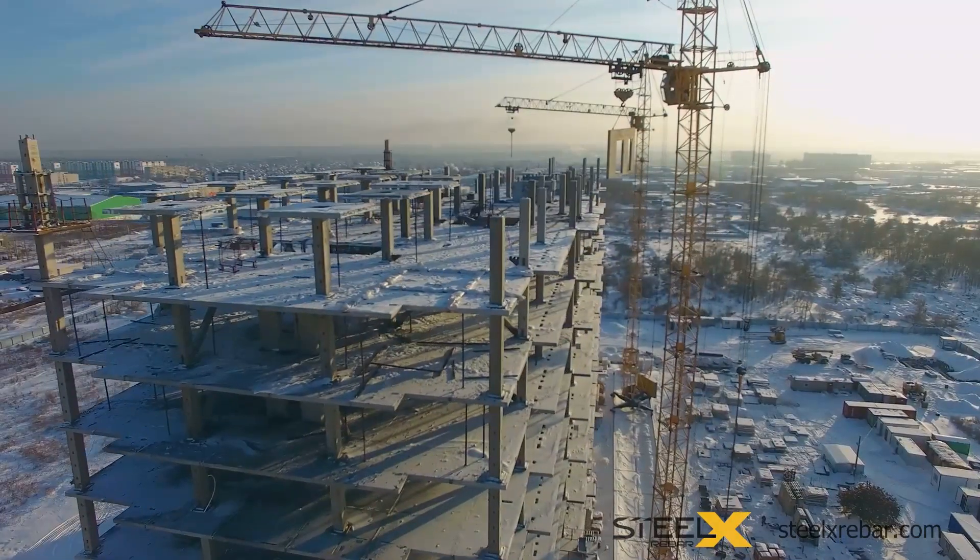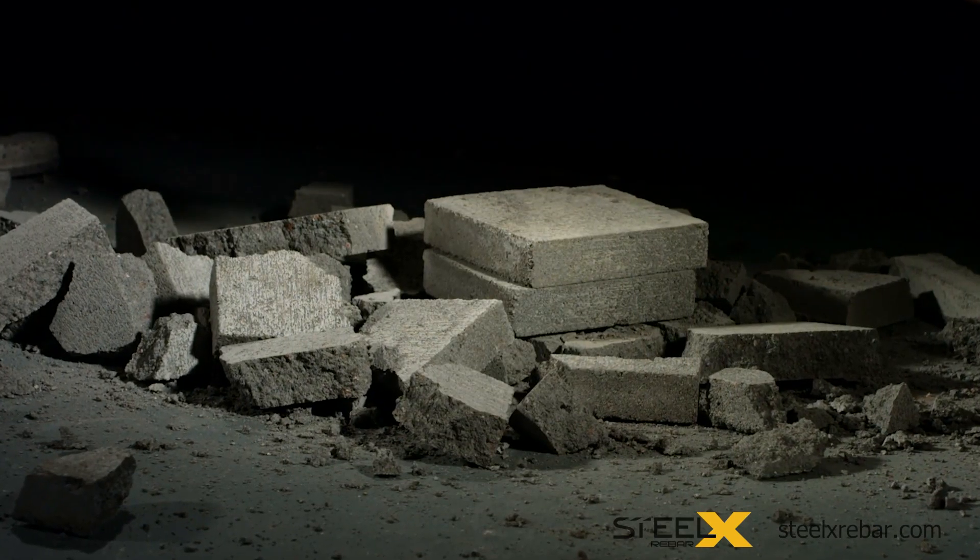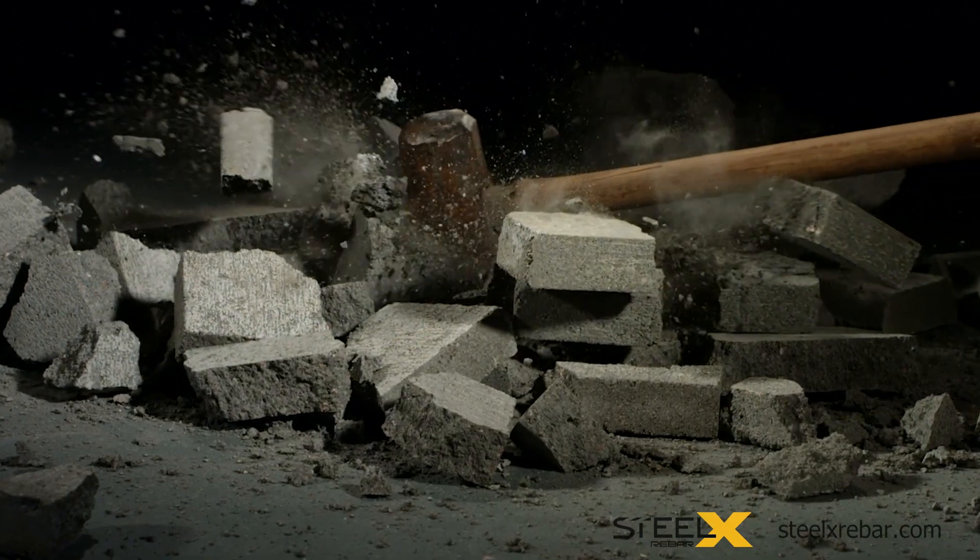Concrete structures must be able to expand and contract during daily temperature swings to avoid tearing themselves apart. But how do we predict concrete's strength and durability?